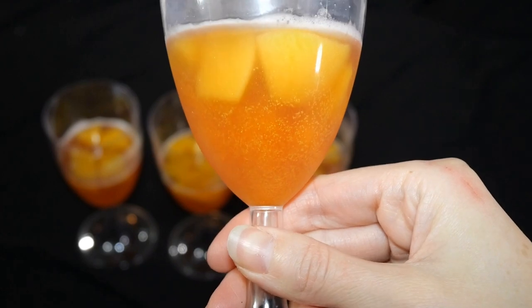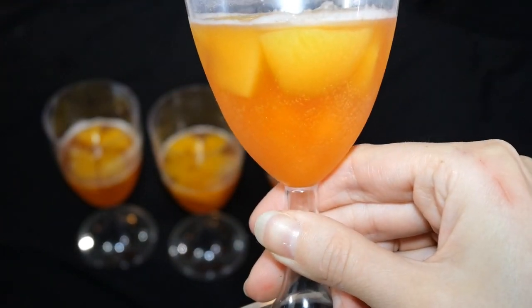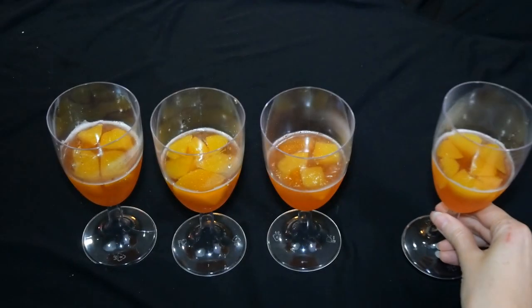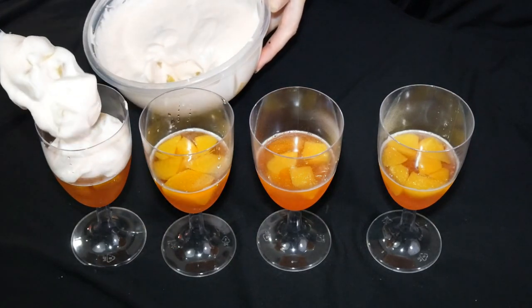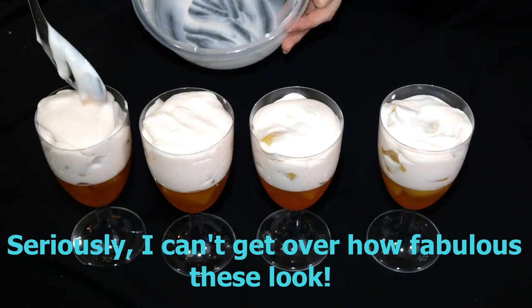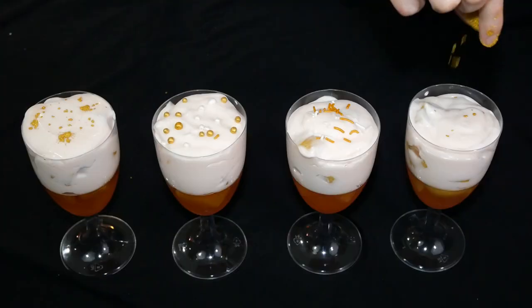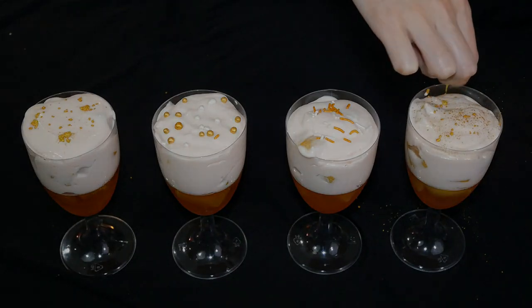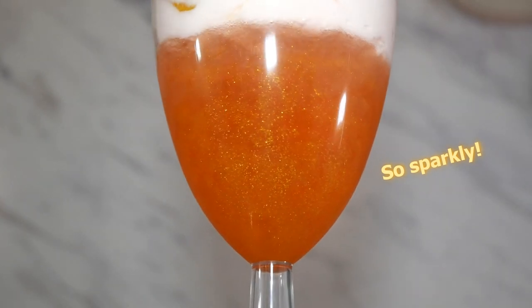Then we are going to immediately use this mixture to fill the second half of our glasses, now that our gelatin has had time to firm up. But first, let's take a brief moment to appreciate the beautiful sparkle the luster dust and the carbonation from the sparkling grape juice had combined — now that is what I call New Year Festive! Using a spoon or a small ladle, we are going to fill each cup to the top with our peach mousse mixture. This part is optional — you can leave them as is, or you can decorate them with something fun!